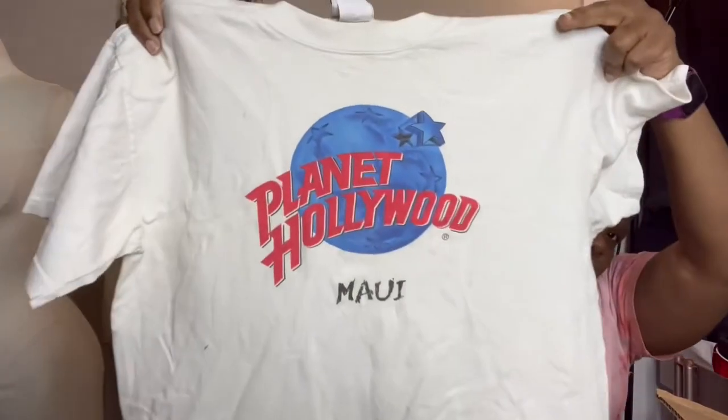And don't worry — my goal, as I indicated, is to show you guys. This one has a lot of stains. This is Planet Hollywood Maui. So if you've ever been to Hawaii, maybe you've been to the Planet Hollywood. They're all white, and that's because it is considered a bleach pack.